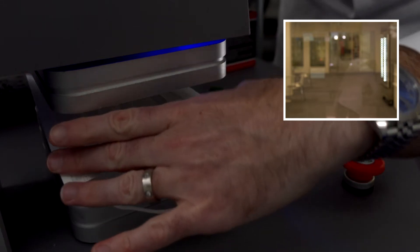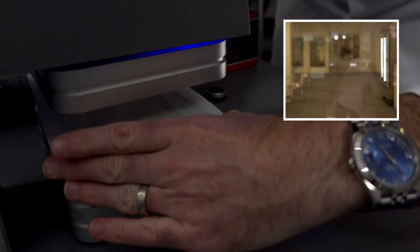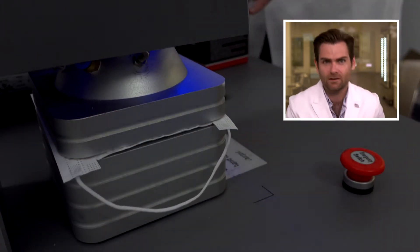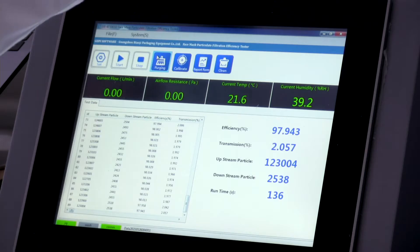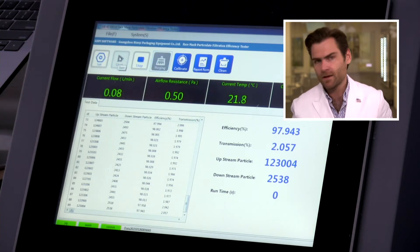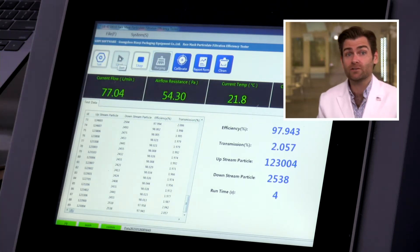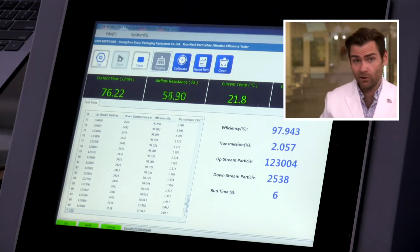Let's test this mask. The fabric on this mask is weird — it's like silky. Let's let her rip and then we'll talk about that. This is a PFE machine — particulate filtration efficiency machine. Check out the link if you want to know what we're doing here with this fancy equipment.